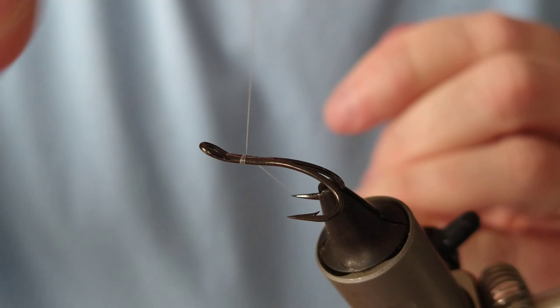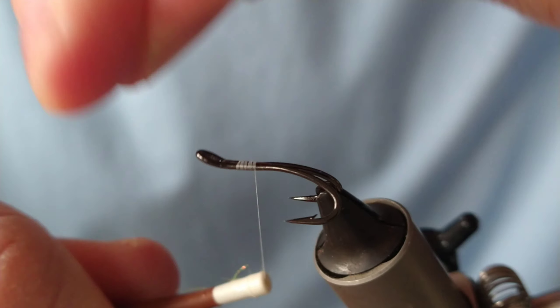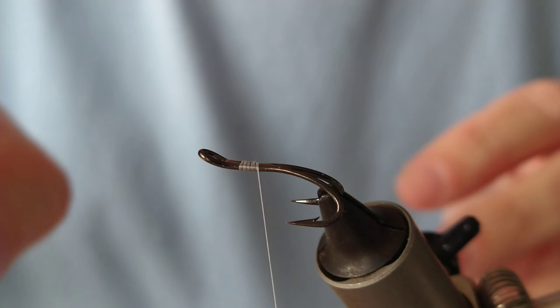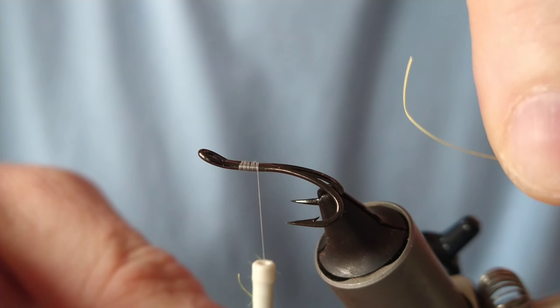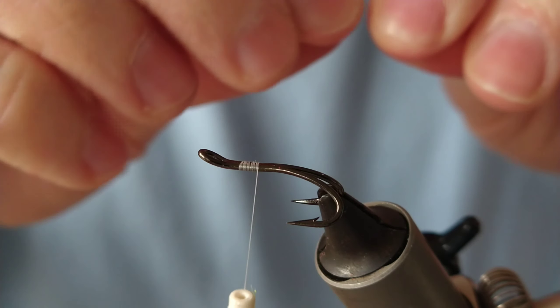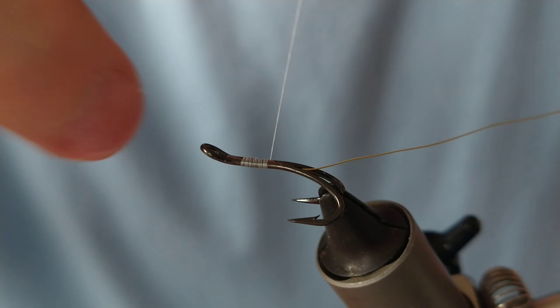Today we're going to be tying a variant of the Icelandic Willie Gunn. The body's going to be quite fluorescent, so I'm going to use white thread, and for the rib and the tag I'm going to use gold. The original had silver, but I think gold looks a lot better.